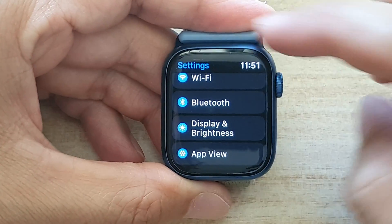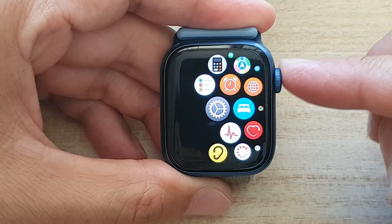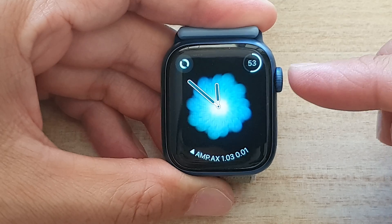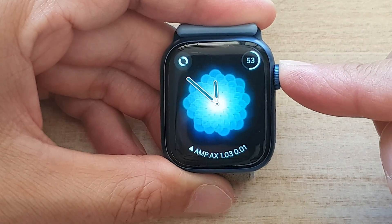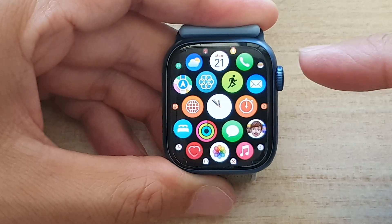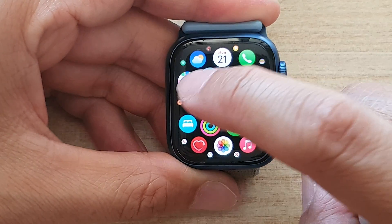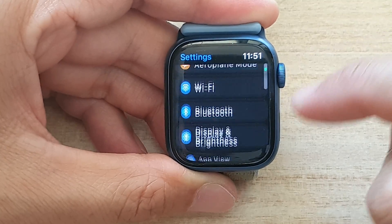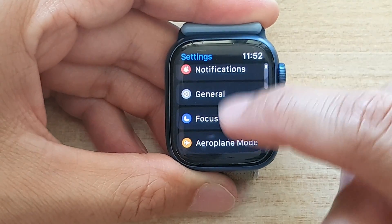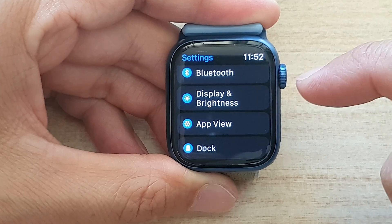So first, let's go back to your clock face by pressing on the digital crown button on the side. And from your clock face, press on the crown button to go into the app screen. In here, tap on the Settings icon, then scroll down and tap on Display and Brightness.